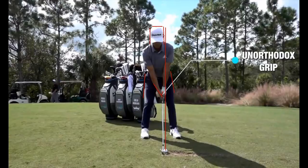Another thing to notice from face on is how nice and square — to almost toed in — that right foot is, which is something that I'm a big advocate of. I like that.